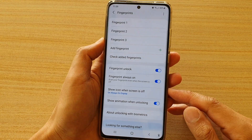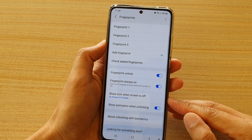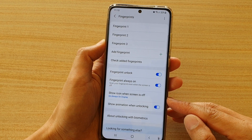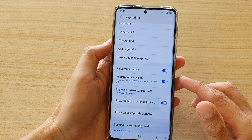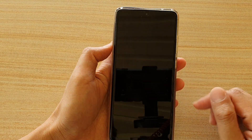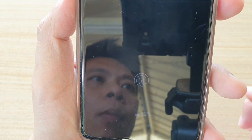Hi, in this video we're going to take a look at how you can show or hide the fingerprint icon on the always-on-display lock screen on the Samsung Galaxy S21 series. So on my always-on-display lock screen right here, you can see at the moment it has a fingerprint icon.